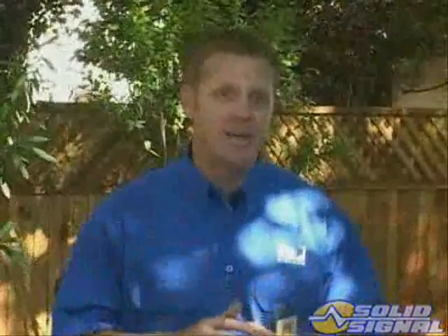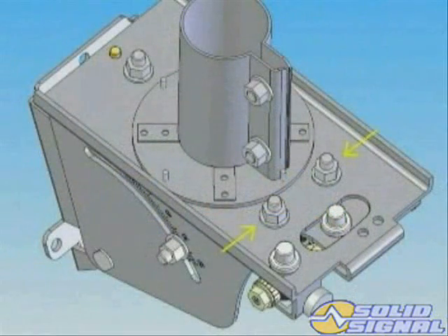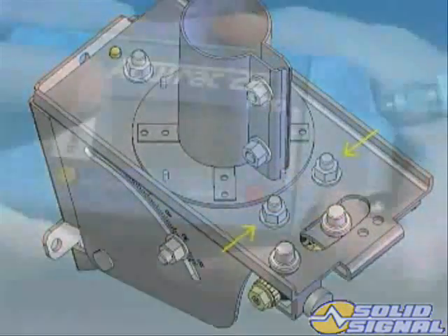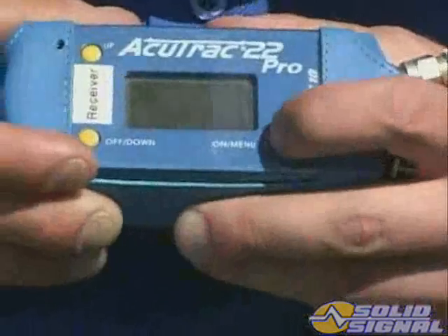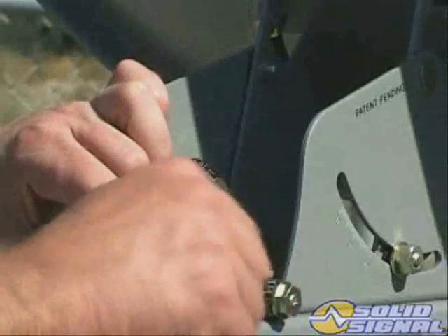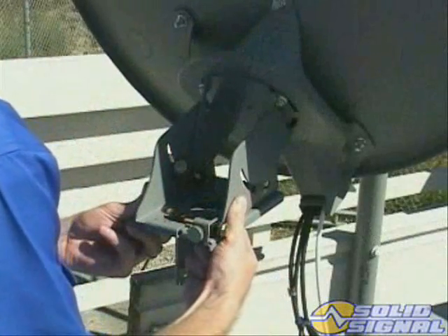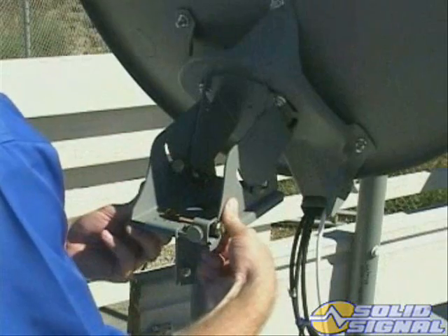Now let's fine-tune the azimuth. The azimuth fine-tuning procedure uses identical readings either side of the peak in order to arrive at the precise alignment. First, verify that the azimuth lock-down bolts are slightly loose to allow free movement of the dither mechanism. Set the signal level meter to 101 right-hand circular polarity and unscrew the dither lock pin. Verify the ODU will move slightly from side to side without binding.